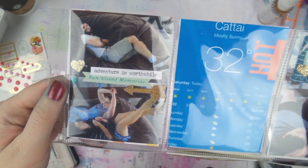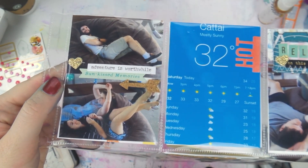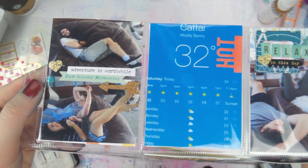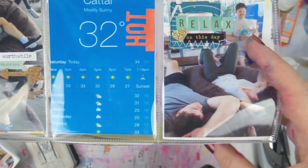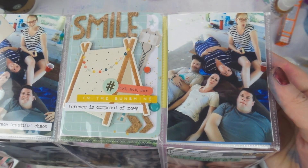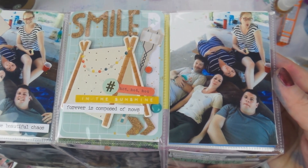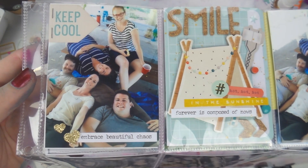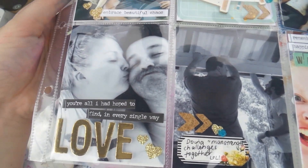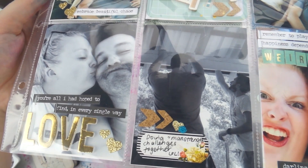I'm done — this spread is at two times speed, so it only took me less than 15 minutes. That's one of many pages for this week. But if you didn't take too many photos like me, you could easily get a week of project life done in less than 20 minutes, not including photo editing and printing time.